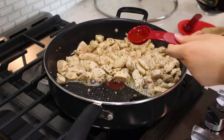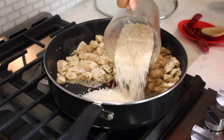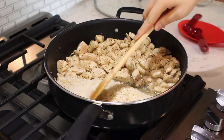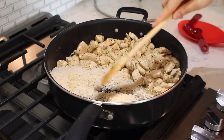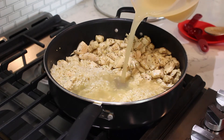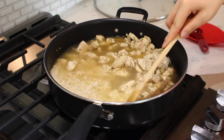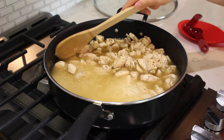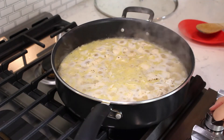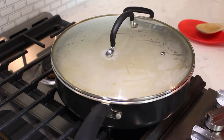With the chicken moved over, add one tablespoon of olive oil. Add one heaping cup of white rice to the open half of the pan and toss the rice in the olive oil and toast for a few minutes. Pour two cups of homemade chicken broth into the pan. Give the pan another stir to distribute the broth and cover the chicken and rice. Bring the liquid to a boil, then reduce the heat to low, cover the pan, and simmer for 10 minutes.